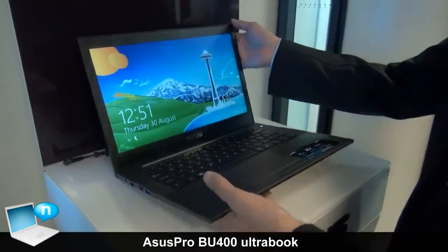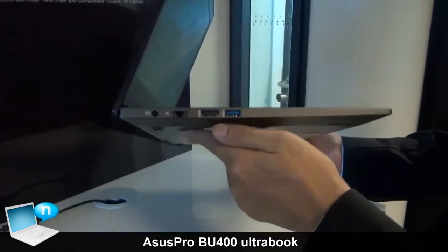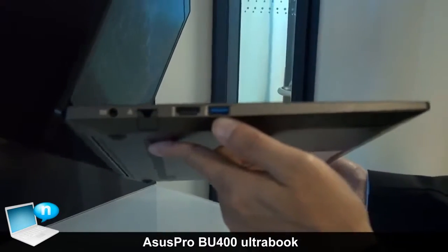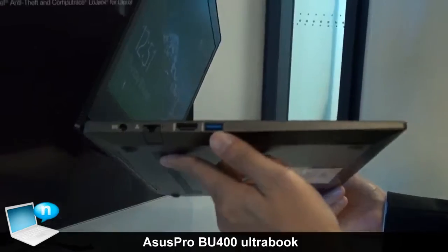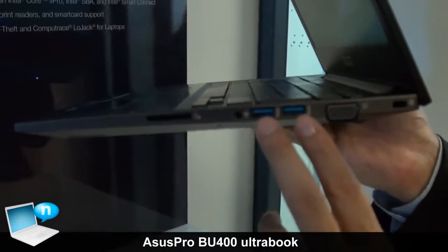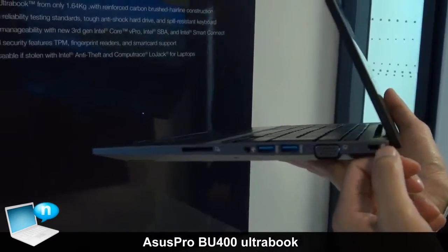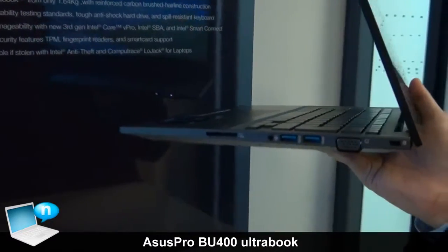This one will not sacrifice any connectors, so it still comes with HDMI, USB 3.0, as well as an internet connector. On the other side you can see two USB ports, and also the VGA port right here, and the Kensington lock along with card readers.